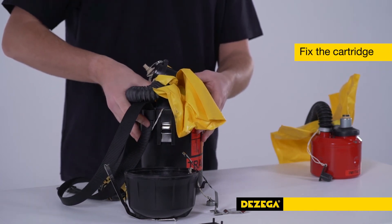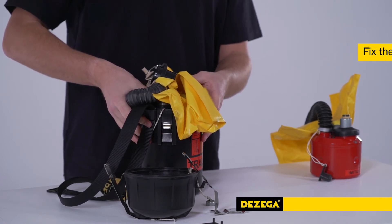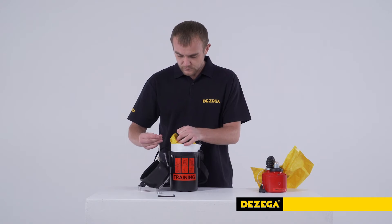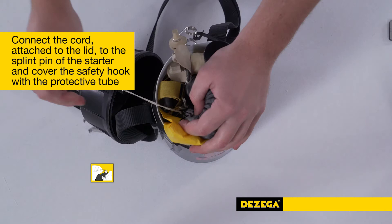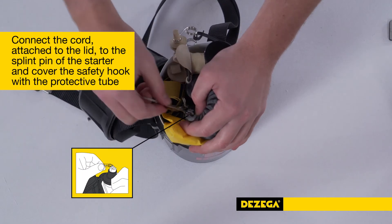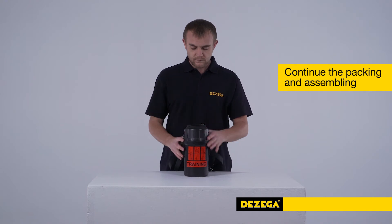Place the rubber ring from the casing over the starter to avoid moving the cartridge. Connect the cord attached to the lid to the splint pin of the starter using a safety hook, and cover the safety hook with the protective tube by moving it along the thread towards the splint pin. Then continue the packing and assembling of the self-rescuer.